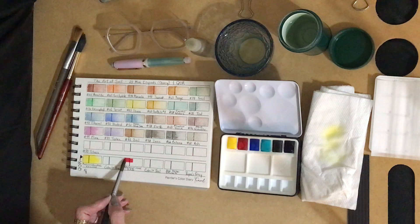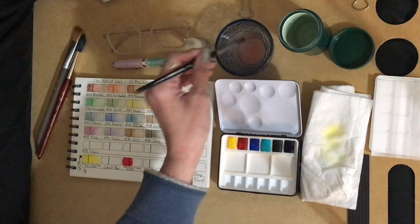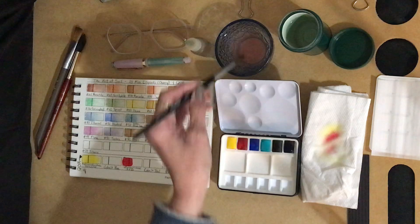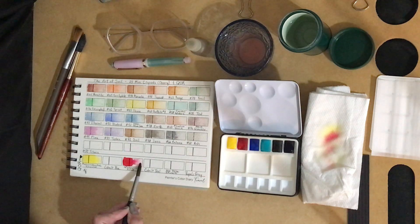My quinacridone red — I apparently got this in a different order. This one I didn't pre-wet the paper first, so it's not moving across the block like the yellow one did. Let's see how it moves. See how it moves? I just barely touched that. My goodness.